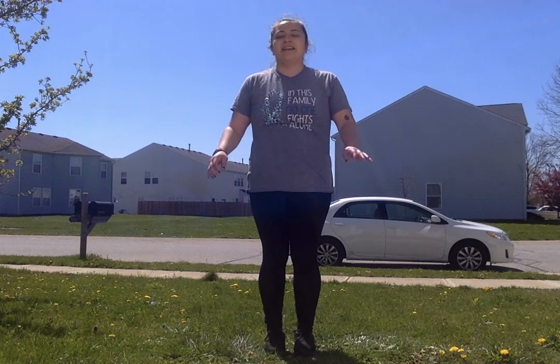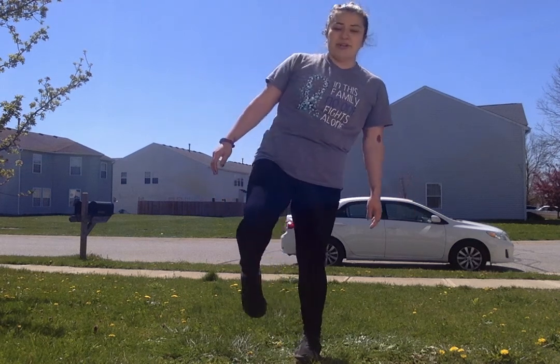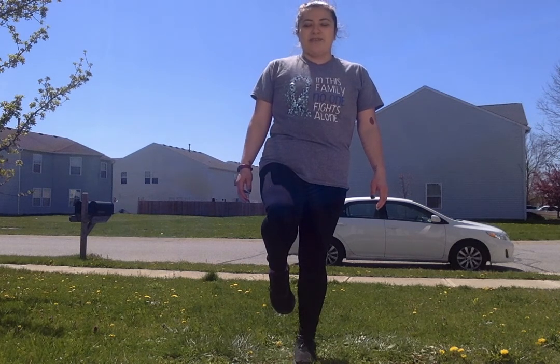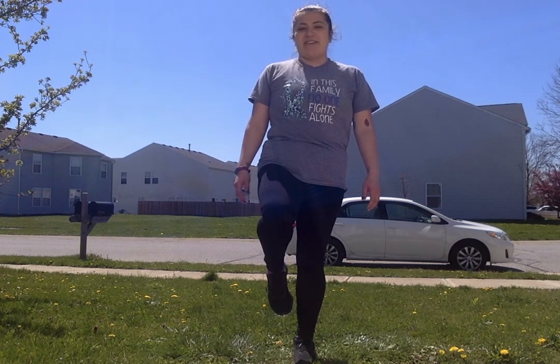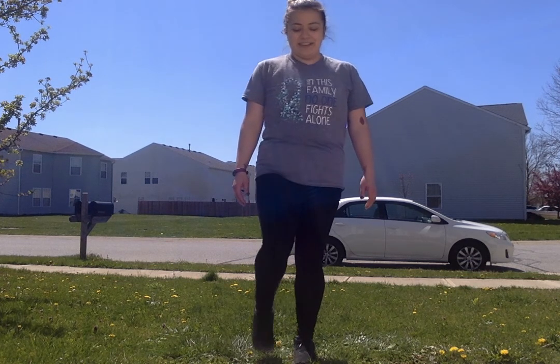Now that we've done a few exercises, let's do some balancing. Stand on your left leg and put your right foot up. Try to balance for 10 seconds: one, two, three, four, five, six, seven, eight, nine, ten. Foot down.